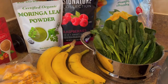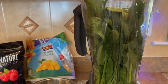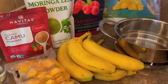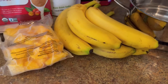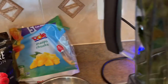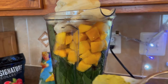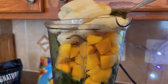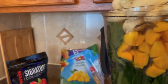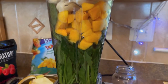Everything just goes into the blender. The blender is already full just from the spinach because it was a really thick bunch, but I'm going to add two more bananas — making it five — and a bag of mango chunks. Here they are, it's packed. I'm going to add the moringa powder.